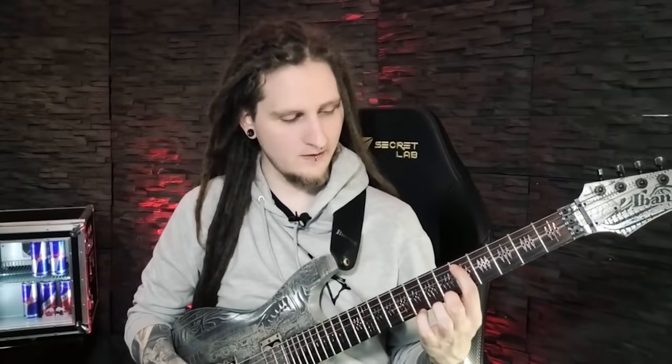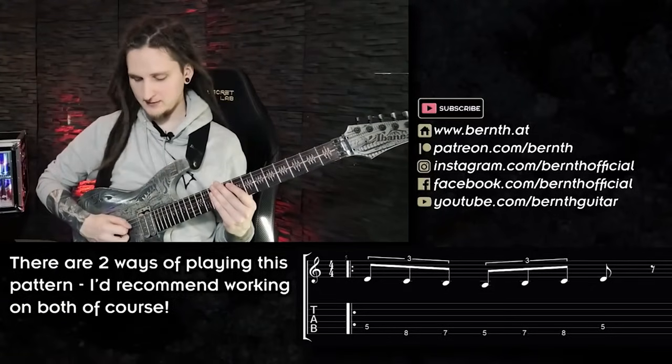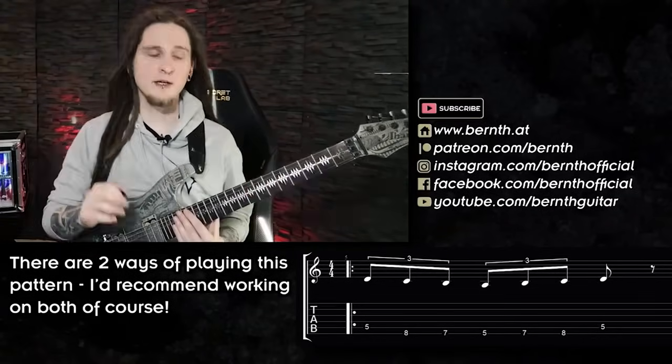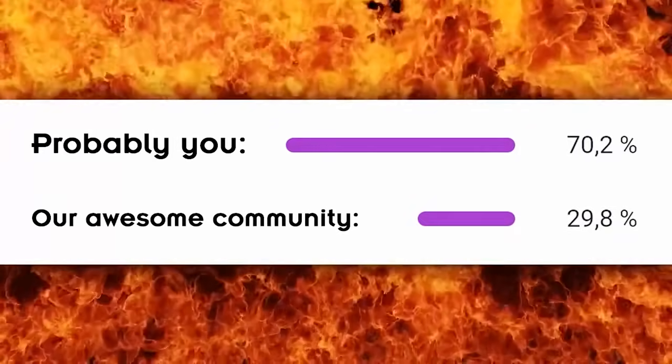Pattern four is a bit challenging but really cool. For this one we are essentially highlighting one note — D on the fifth fret on the A string — by circling it with lower notes on the low E string. Some players prefer to play this pattern starting with an upstroke on the A string — that's the same as starting on the fourth note instead of the first. I recommend practicing both approaches because it's also really cool to have that downstroke on the first note to really accent it. Also, around 70% of you watching are not subscribed yet — make sure to change that now!